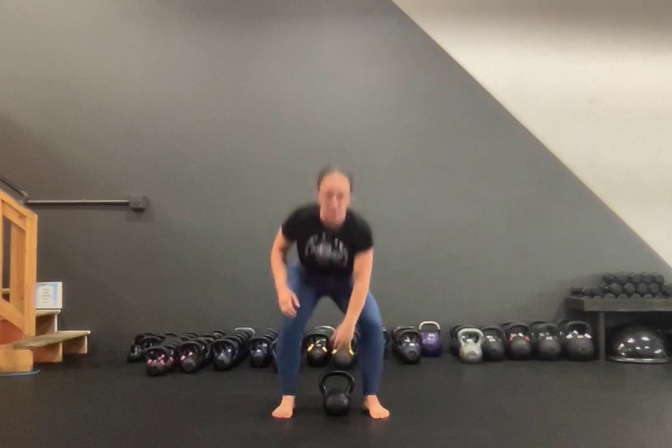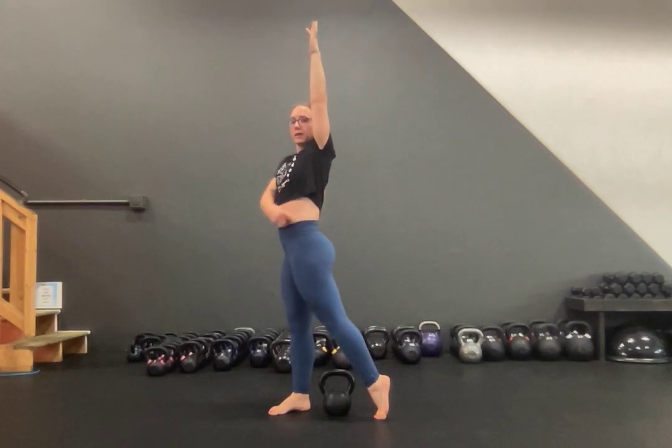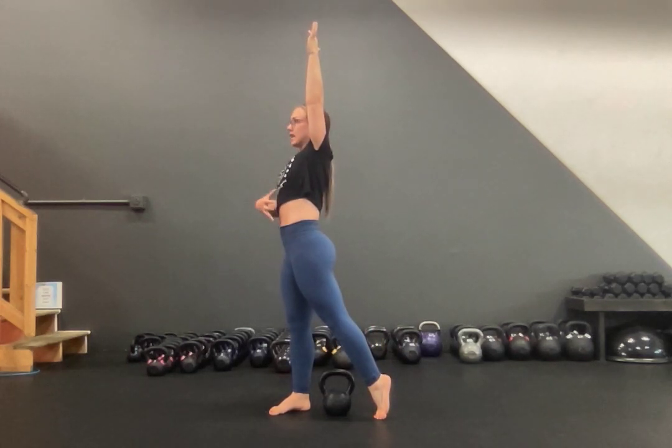Now there are a few things to be mindful of. As you press, are you flaring through your low back? Or can you keep everything engaged and create length, allowing the back leg to hold your body stable on that side? That's number one.